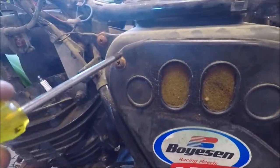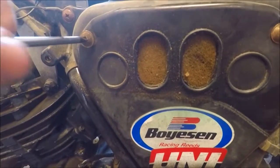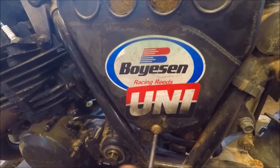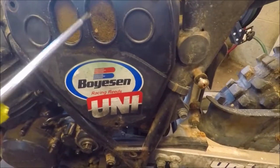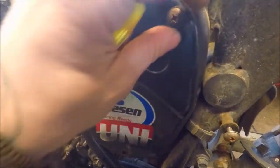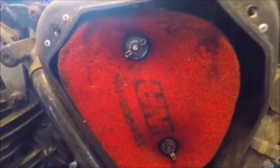So now we'll take the airbox off. Let me get down in here and check the air filter. This thing — the guy said it's been sitting for about five years. I'm gonna assume the air filter is probably just junk — it's probably gonna be frayed and nasty and terrible. But the rest of the bike has surprised us.